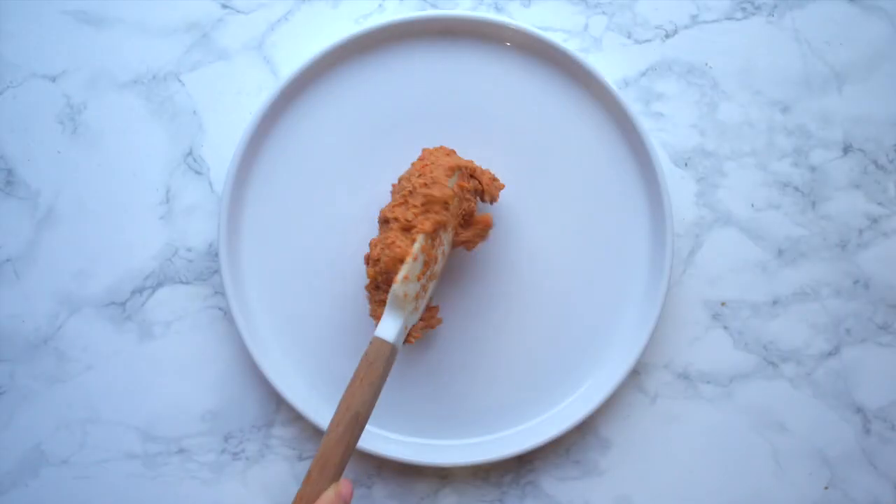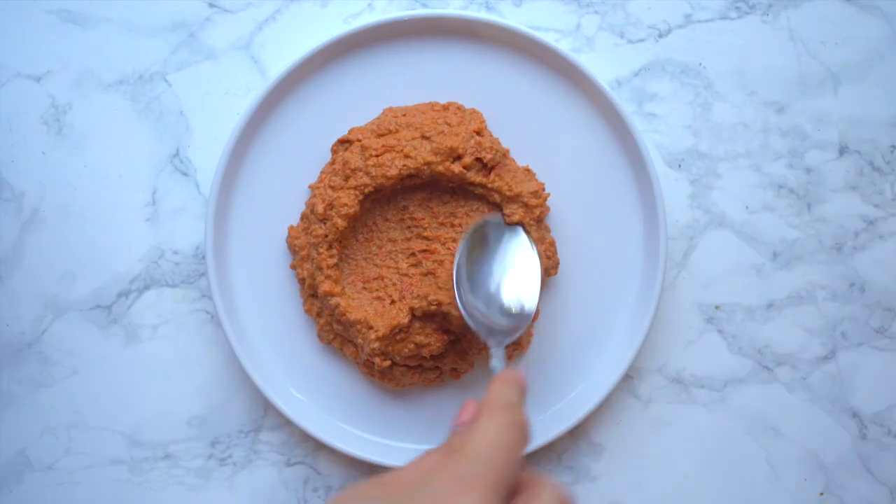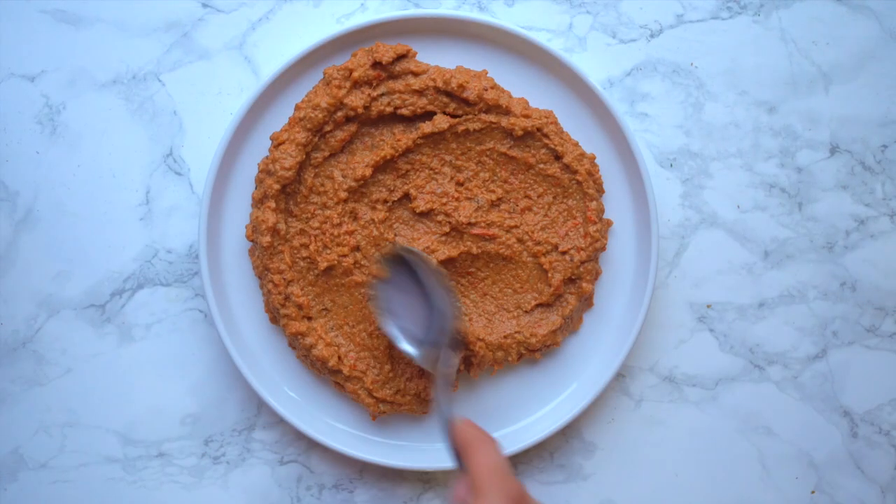Blend until you only have a slight grain. You don't want it to be super smooth, so make sure that grain remains. Then you plate it and garnish.